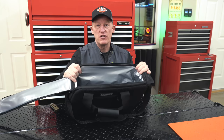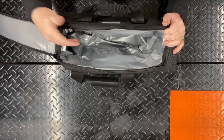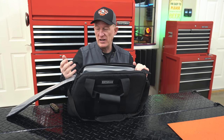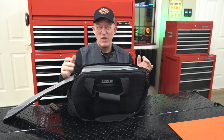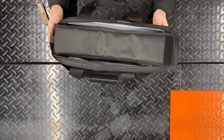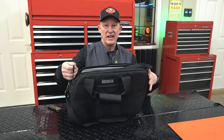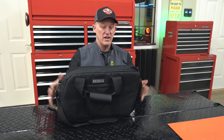Inside is the insulated waterproof liner — insulated so we can put beverages in here and throw ice on top. It's very thick. I haven't tested yet how long it keeps ice, but it should be right in line with other soft cooler bags. The key difference is it's the perfect size and shape for your saddlebags — especially Harley-Davidson saddlebags. After loading your beverages, close the velcro flap and you're ready to go.